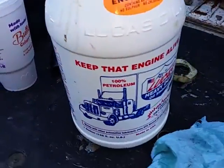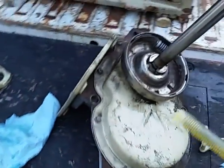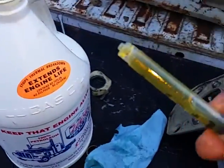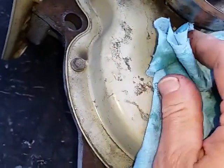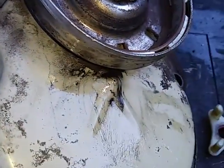I'm adding Lucas Oil Stabilizer because that's what I put in everything. What I do is take a syringe without the needle on it, turn the bottle over, and draw up some Lucas. Where these transmissions usually leak, there's a little pinhole right there right by the clutch.